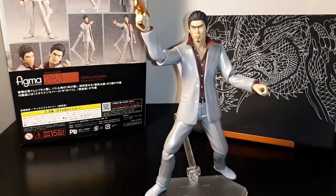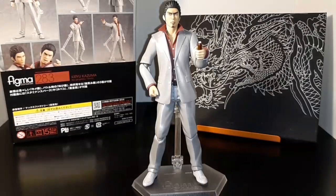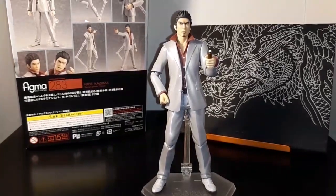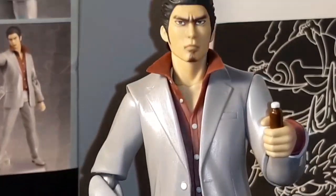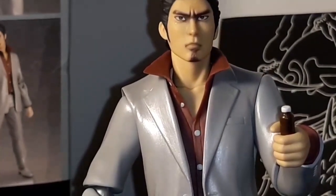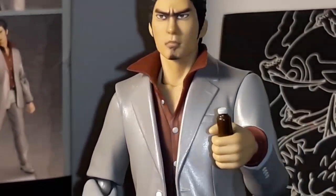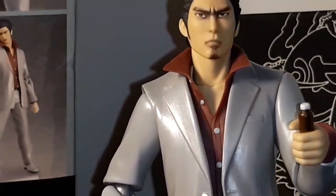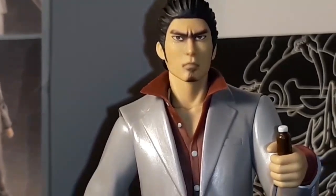I think there's one more little accessory I'll show you. If you've played the game, you know the one thing he needs to help in his battles is his little stamina drink. So there he is with his little drink — pop one of those and be back battling in no time.